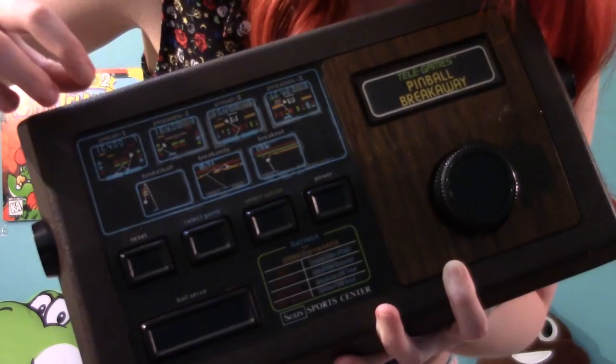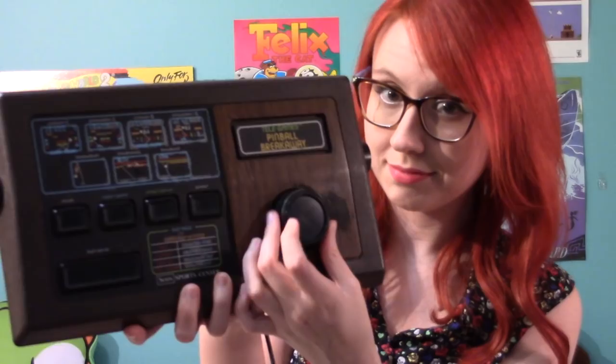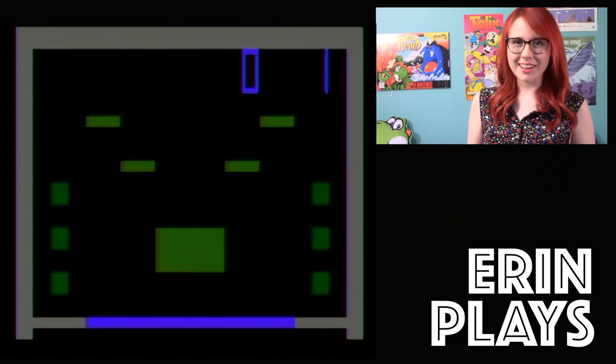This system featured pinball, a basketball game, and breakout. Pinball and breakout had variants while basketball did not. The pinball games use side bumper buttons, while the basketball and breakout style games use the dial in the front to control the game. This thing was untested, so let's plug it in and see if it works. Really hoping it works. Let's play some pinball breakaway.